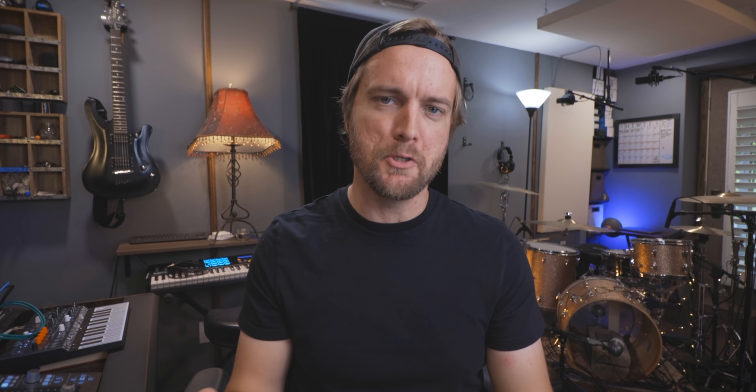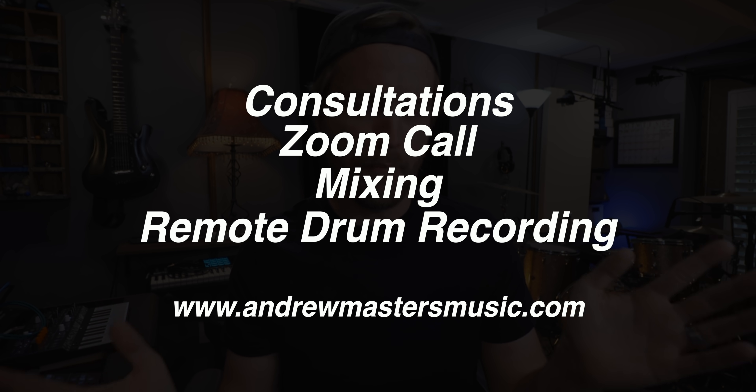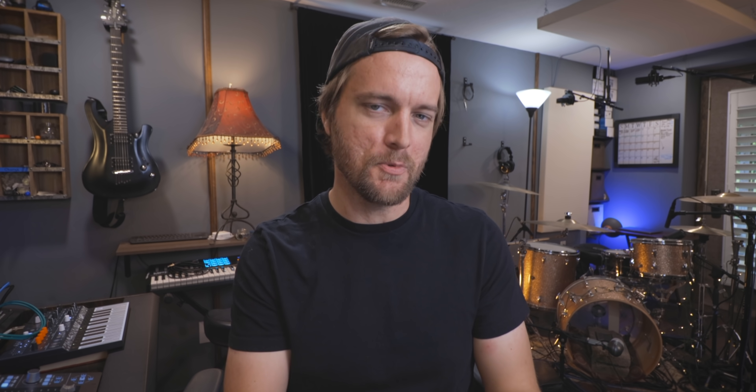Shout out to Neve as well — I just picked up a brand new 33609 stereo compressor/limiter from Sweetwater made by Neve. This thing rules. I've been using it all weekend on some mixes and I'll probably be making a few videos on how I'm going to be using it for multiple purposes. If you're in the market for high quality mic pres and outboard compressors, check out AMS-Neve or pick them up at sweetwater.com. Also check out andrewmastersmusic.com for all the services listed there.